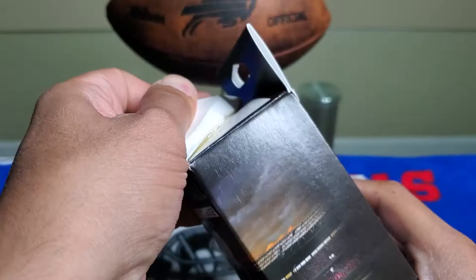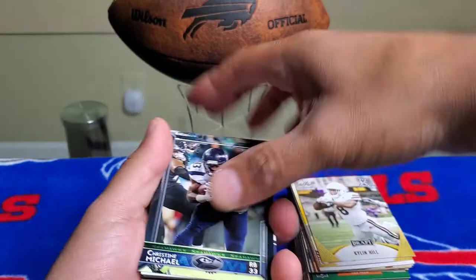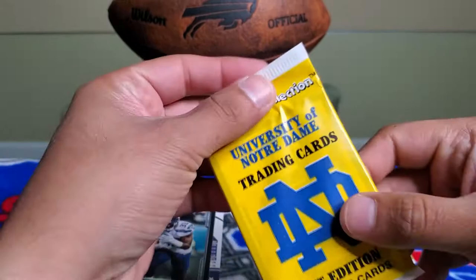The top is really, really stuck on there — they put a bunch of sticky glue on it. So we'll just open it up from the bottom. They do come with packs, and in a lot of the videos I've seen people get the Notre Dame packs and the Leaf Draft packs. Let's see what we got on this one.